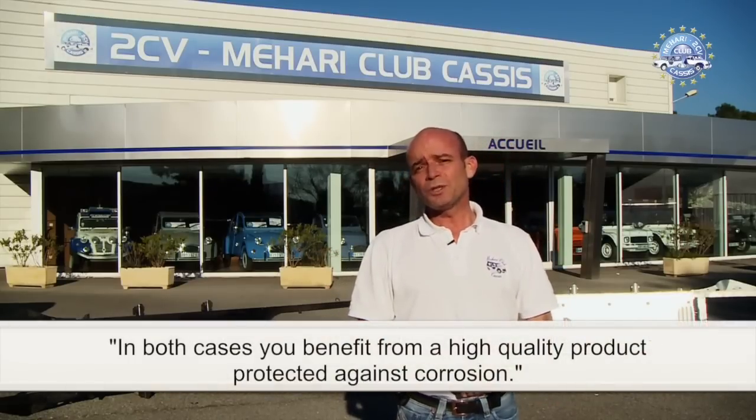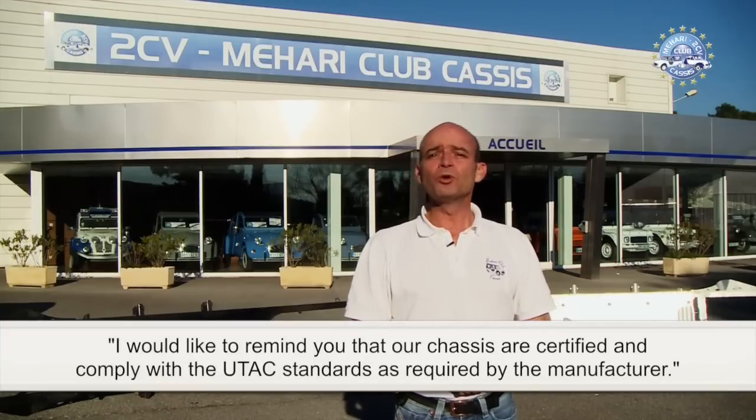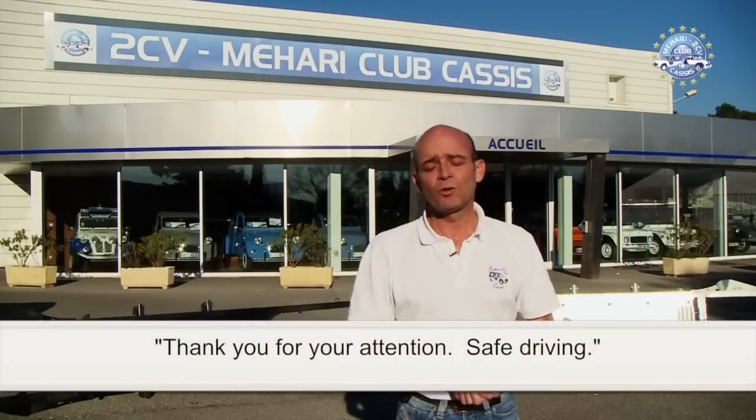In both cases you benefit from a high quality product protected against corrosion. Our chassis are certified and comply with the U-TAC standards as required by the manufacturer. Thank you for your attention.